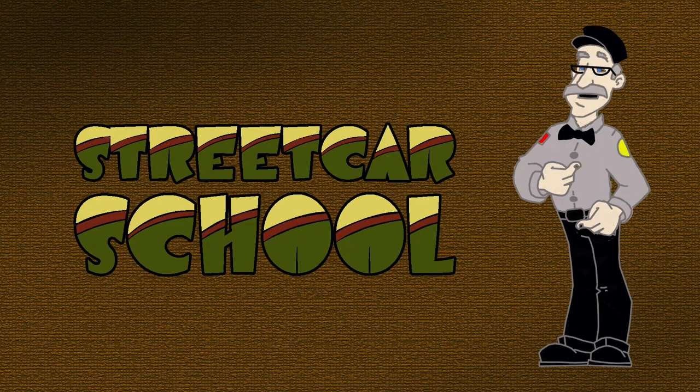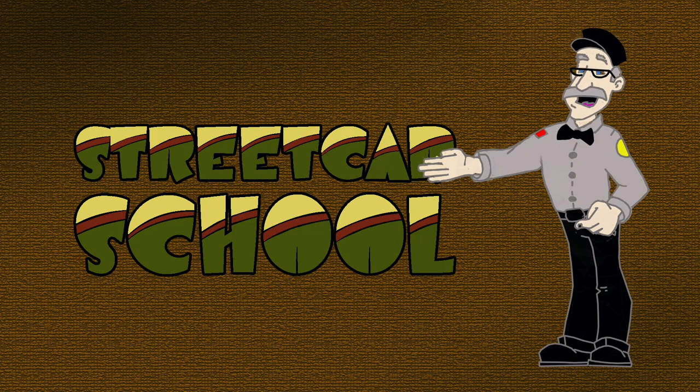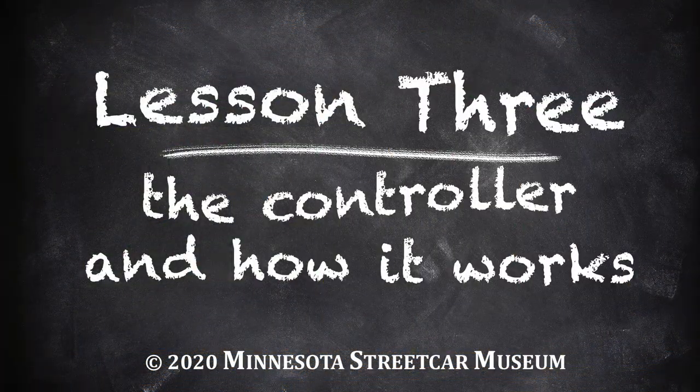Hi kids, I'm Motorman Mike. Welcome to Streetcar School. Our lesson today is the controller and how it works.